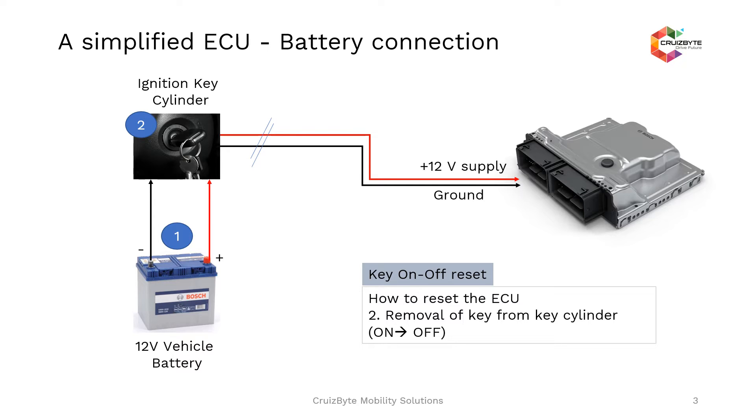The next one is the key on-off reset. In this case, we are not removing the battery as discussed previously. Instead, you remove the key from the key cylinder, which is more or less equivalent to removing the battery terminal from the ECU supply. The key on-off reset is triggered whenever there is a key transition from on to off. In this situation, typically the values of non-volatile memory locations are preserved and volatile memory will be reinitialized.